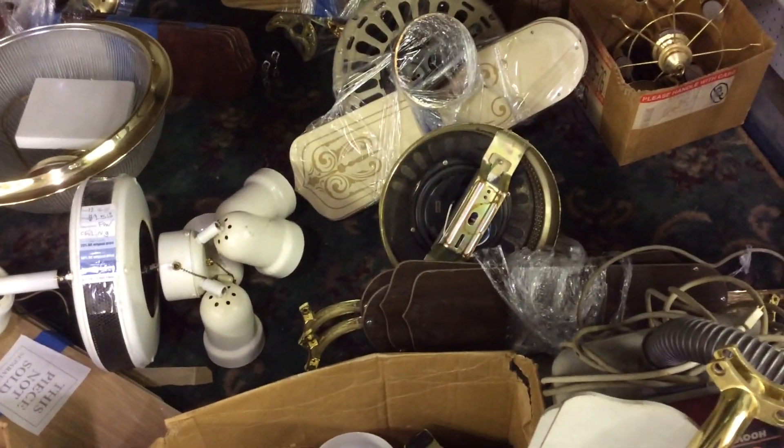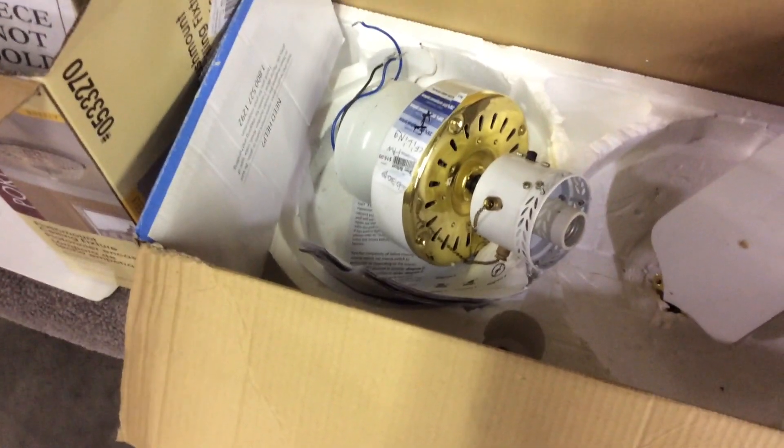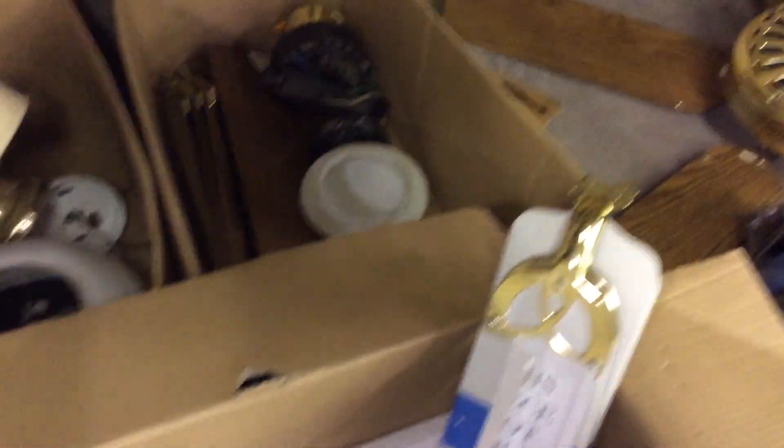So that is... we got a Casablanca Zephyr right there. We got a hugger thingy. I can't believe they have an Emerson petal here.